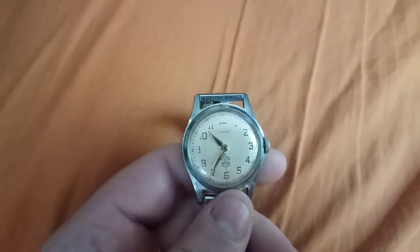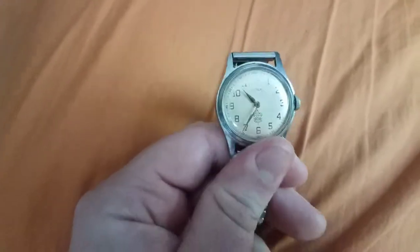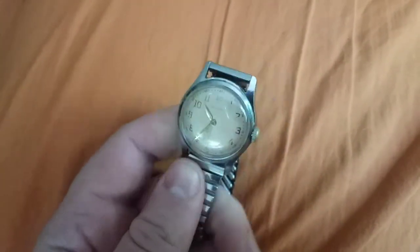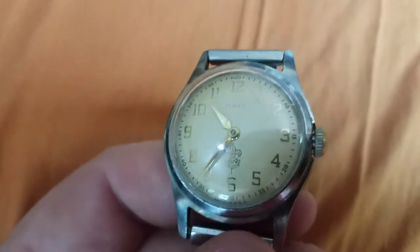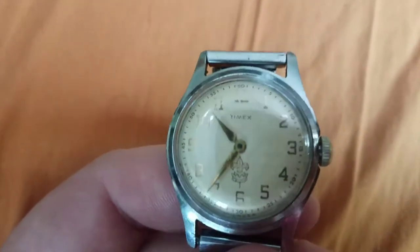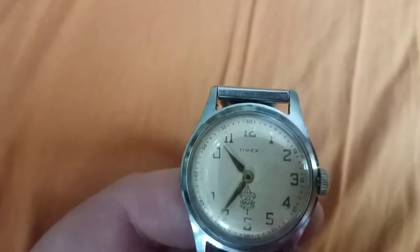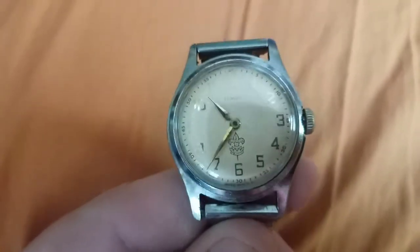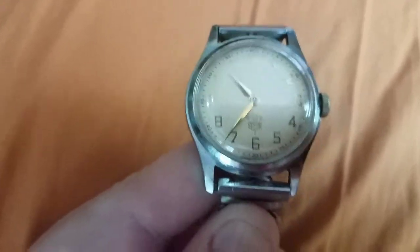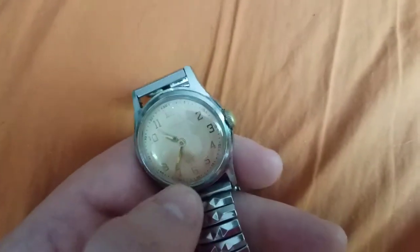So earlier than what — earlier than the reissue ones, which are based on the mid-sixties. Also, if you notice, there's a fleur-de-lis right above the six. It's for Boy Scouts of America, and that really appealed to me.